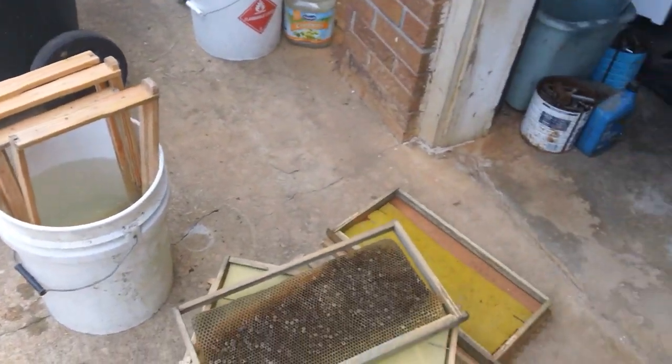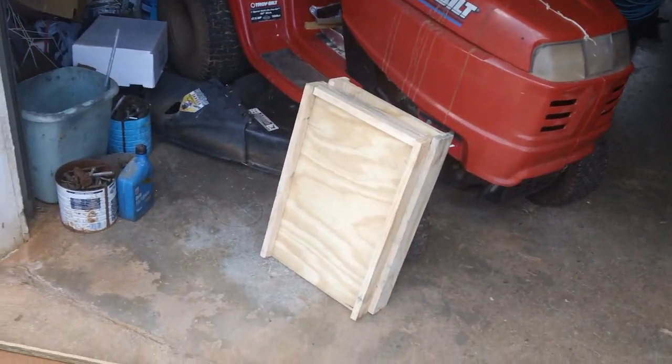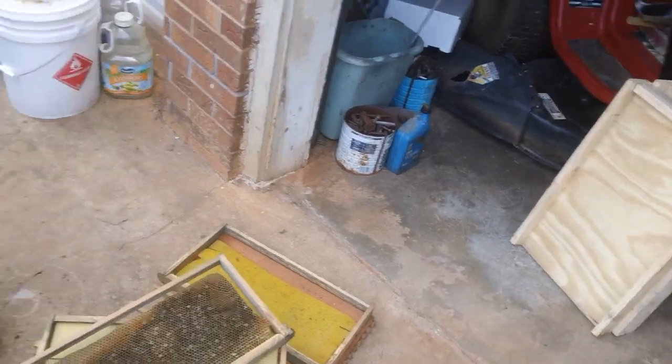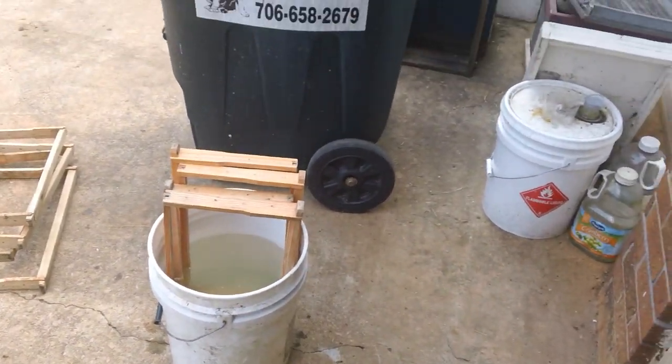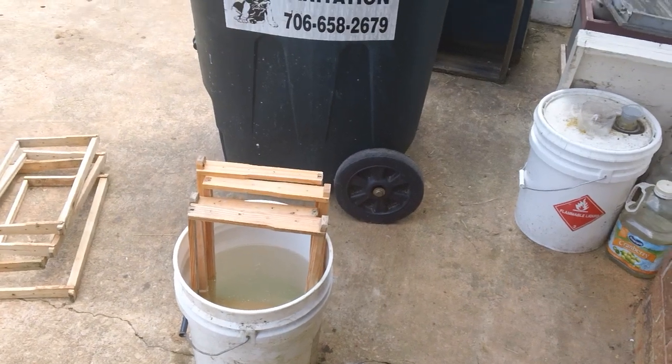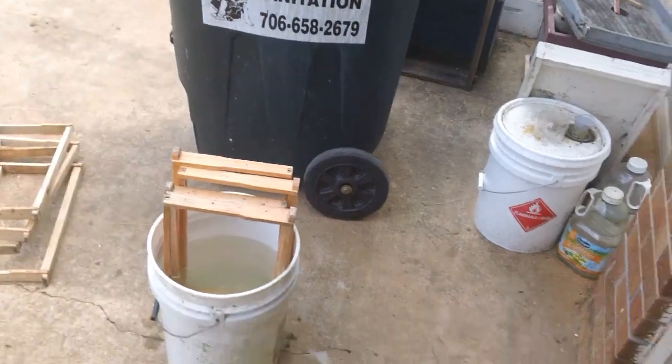I had just done some classes today — here's a couple bottom boards that we made, some lids and some bottom boards. Saturday we're going to be doing a queen class, so we've got people coming from out of state to take class. If you're interested in any classes you can always contact me. This is the Fat Bee Man, appreciate you watching.